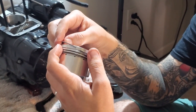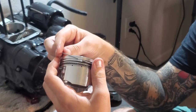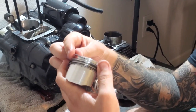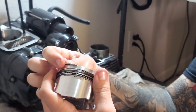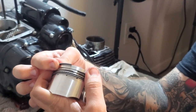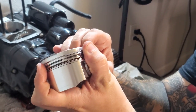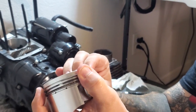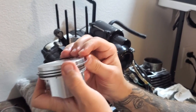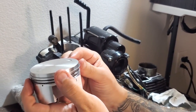Now we're inserting the compression ring. This one's going to be a little harder — it has the least play out of all the rings. A couple of gentle nudges; I've got it started all the way around and fed in — perfect.